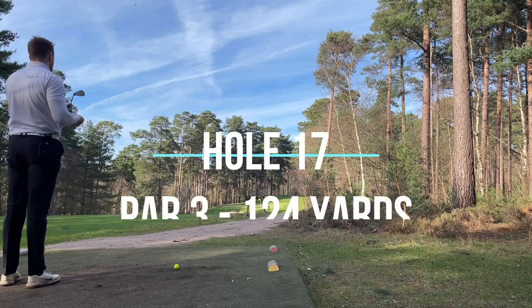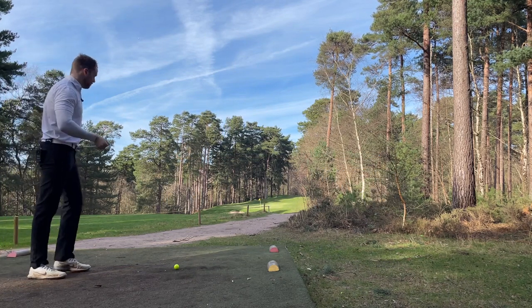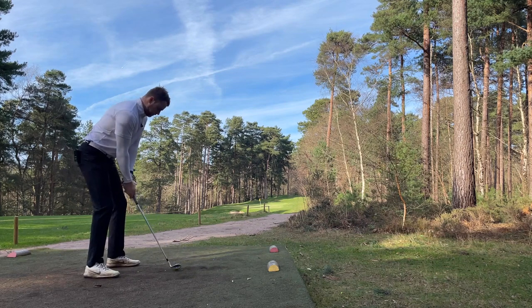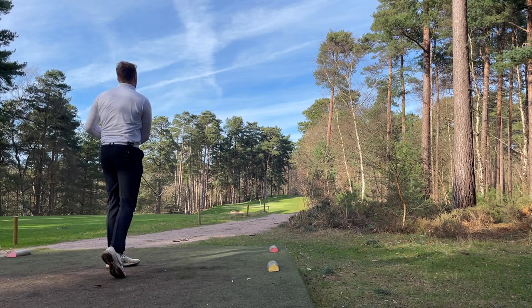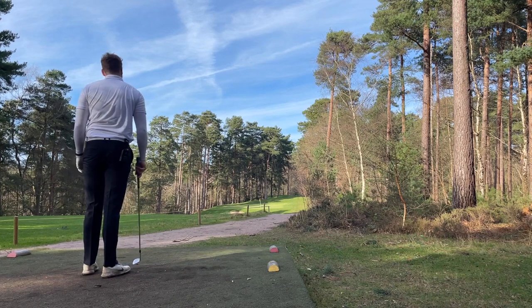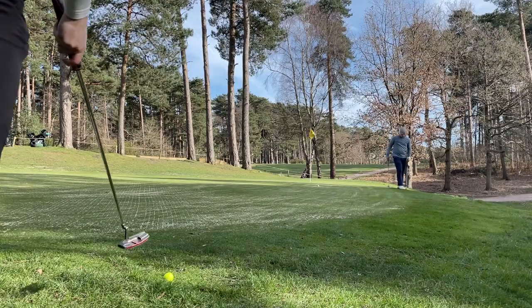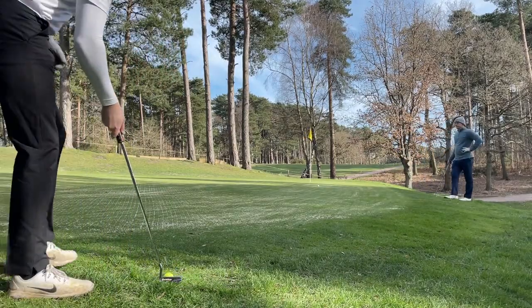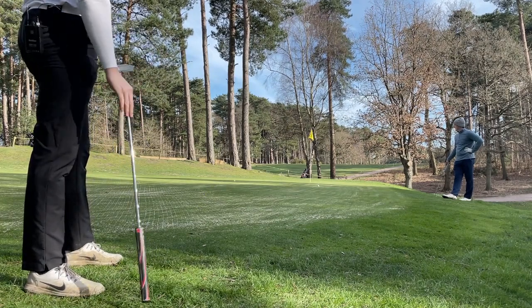105 to the middle. Really short par three - pin's at the front. Turn 56, try and get some spin on it. There's a bit of a slope so we can use that as a bit of a backdrop. Or just thin it. I was on the green - that was horrendous. Not the best tee shot there but still recoverable. Really right to left... okay, maybe not really right to left.